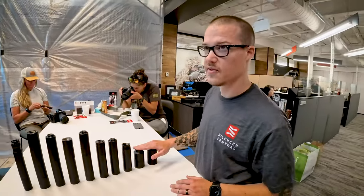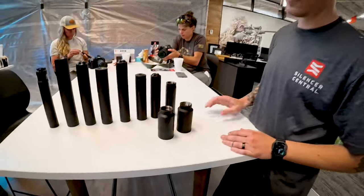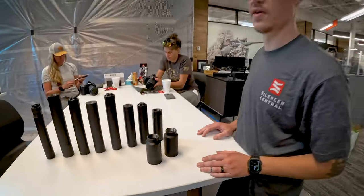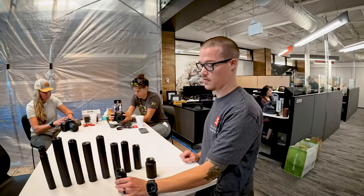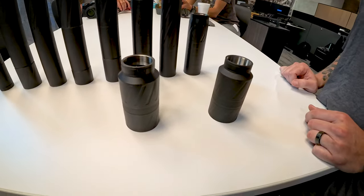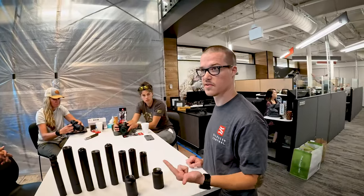We'll get into our new can. This is the Speed K and the Speed K Ti, which is the newest one. The Speed K is a flow-through suppressor — it's one of our first 3D printed ones. It's actually printed out of either Inconel steel or titanium.